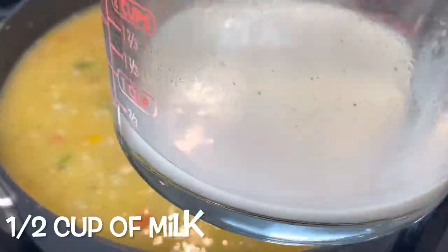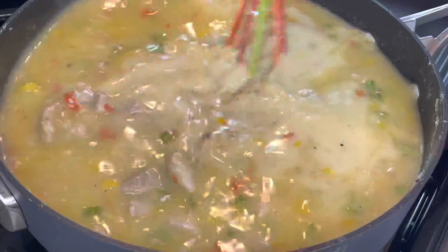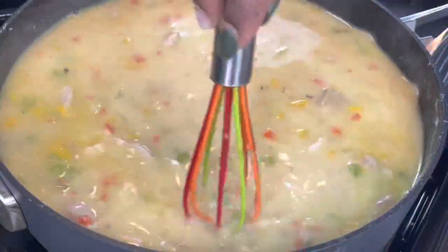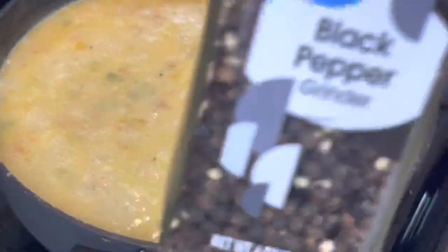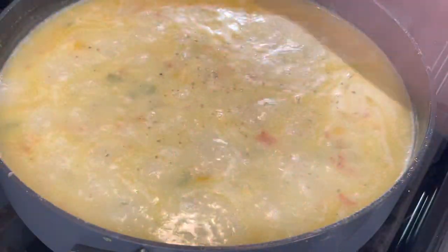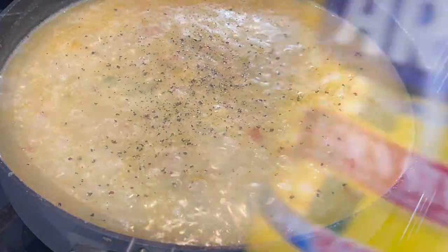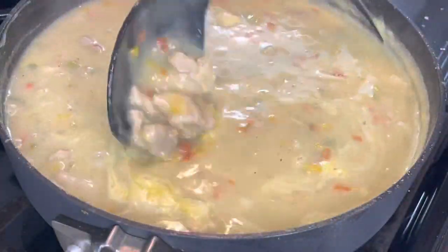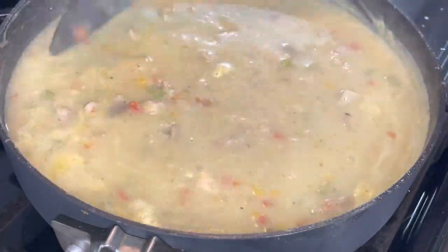Next, I'm stirring in about a half cup of dairy-free milk. I have a child with allergies so I'm making this allergy-friendly today, but you can use whole milk or heavy cream or whatever you have in your fridge. Make sure you season every layer of your food. The sauce didn't get as thick as I needed, so I'm going to make a cornstarch slurry. Stir that in and let it come to a simmer, and that is it for the sauce — super easy.